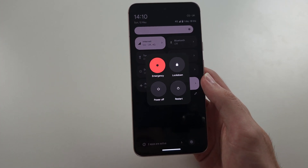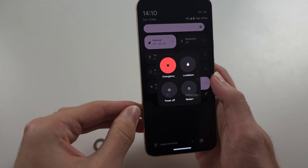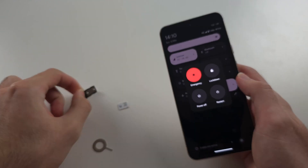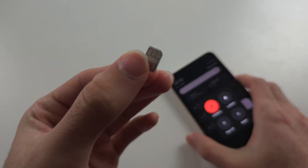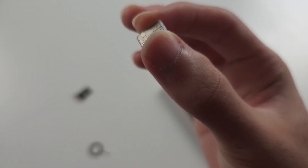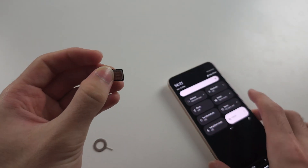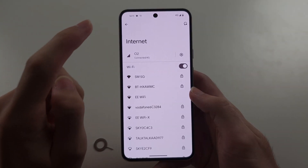If it's the internet from your SIM which is not working, remove the SIM card from the tray. The problem may be that the yellow connector here is dirty, so just give it a wipe. Get your t-shirt, microfiber cloth, or towel, rub the connector, and then reinsert the SIM card into the phone.